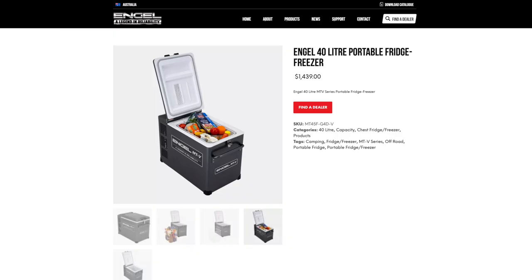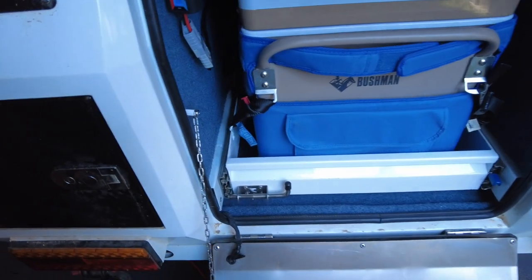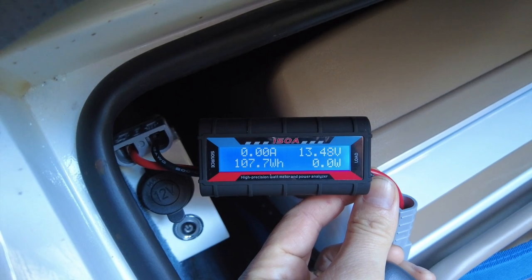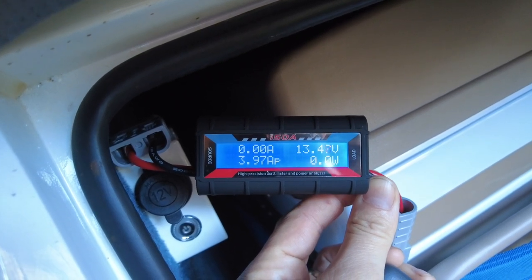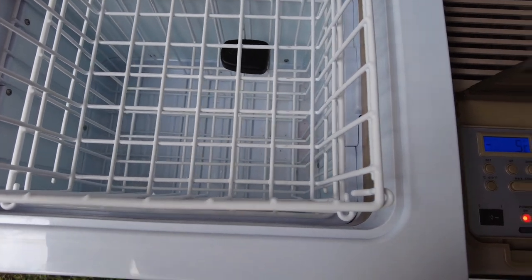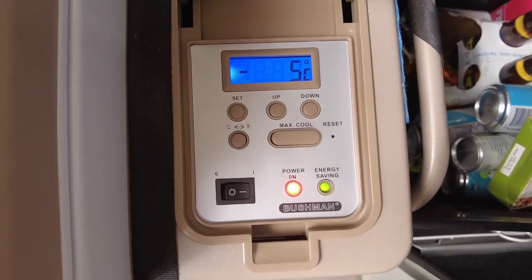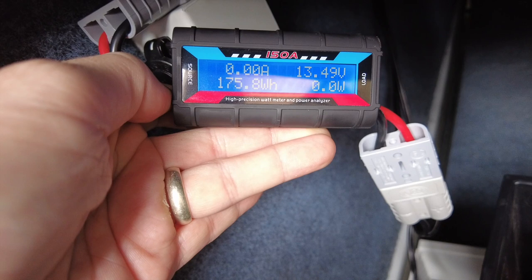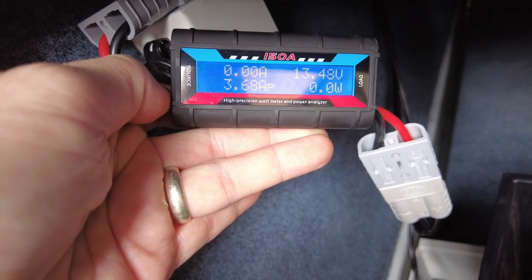I did a little power consumption test of the fridge in my camper trailer. Nearly 24 hours used 7.6 amp hours — in a nearly empty fridge with not much thermal mass, set at 3 degrees. I did a second test the day after with an empty fridge set to minus 5, so to freezing. The ambient temperature was around 25 degrees and I used 13.3 amp hours in 24 hours. So with a 100 amp hour LiFePO4 battery I could run the fridge for around six days.